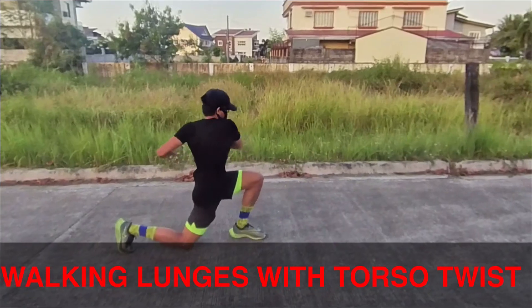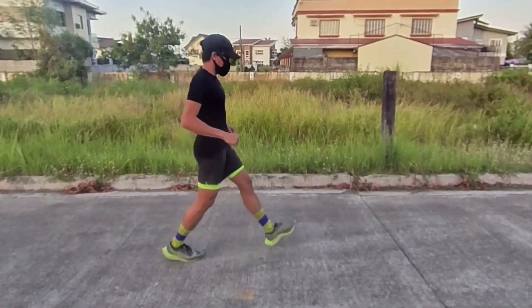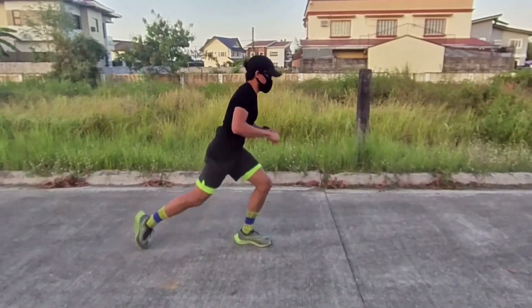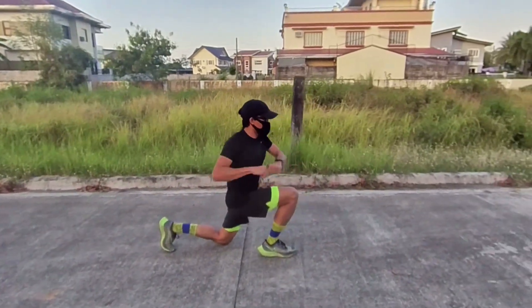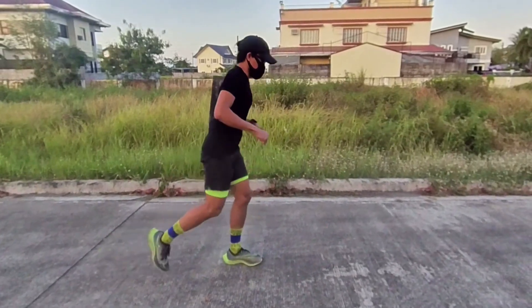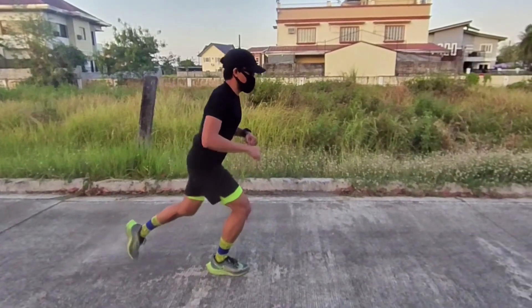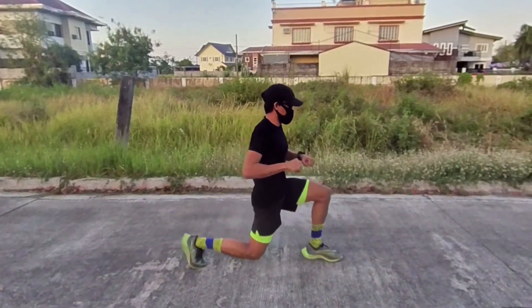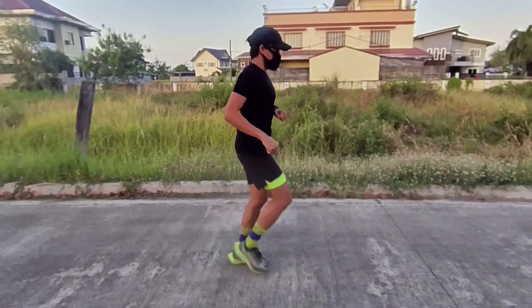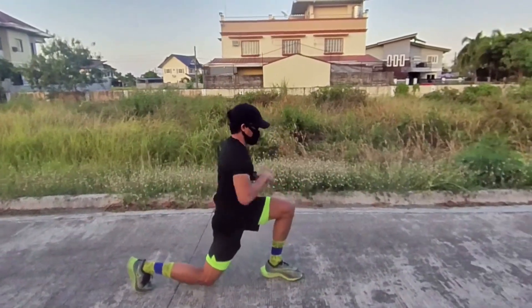Walking lunges with torso twist. Do the walking lunges movement, but this time when you're in the lunge position, twist your upper body to the right holding weight with both hands. The movement should come from your torso, then twist back to the center and lunge forward with your left leg. Do this exercise for one minute.